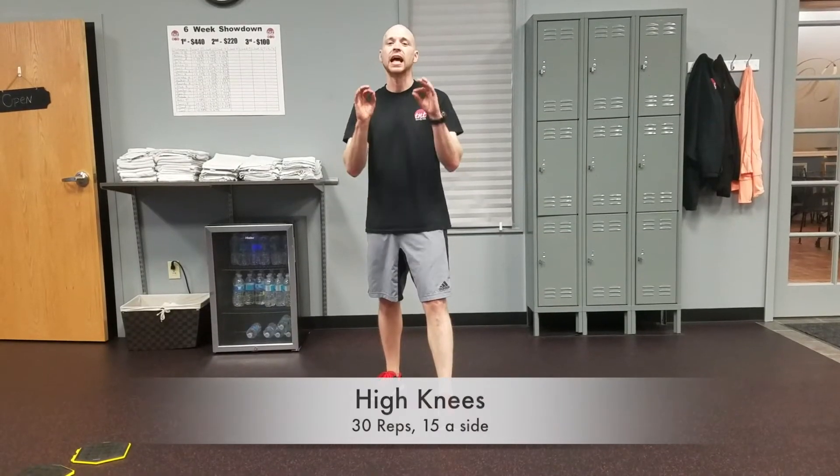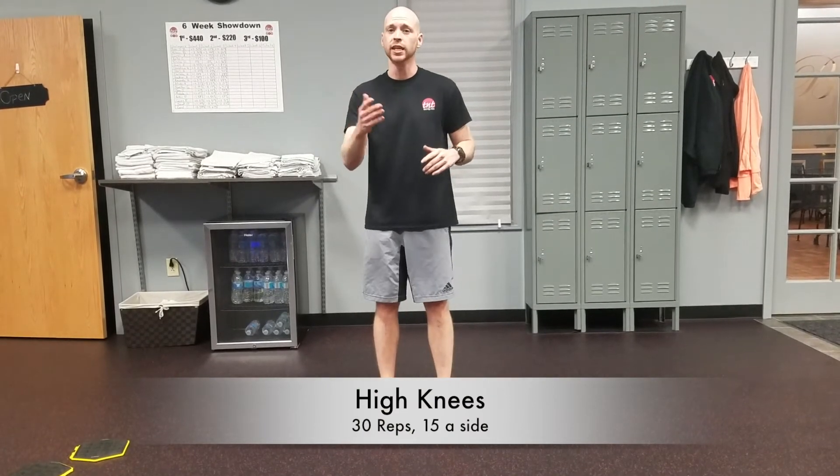Next exercise, we've got the high knees. Very simple — stand in one spot, just like with the seat kicks. You're going to bring one knee up and then just keep switching, bringing them both high. Just like you're running in place.